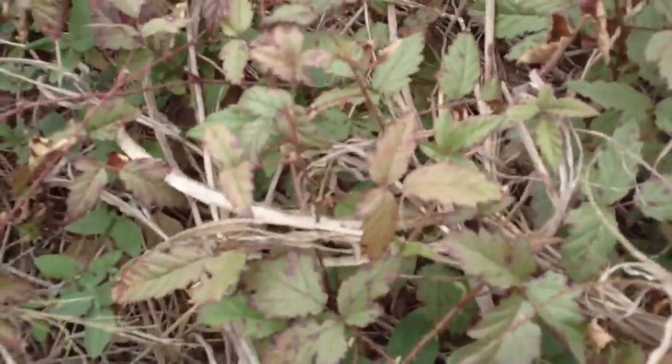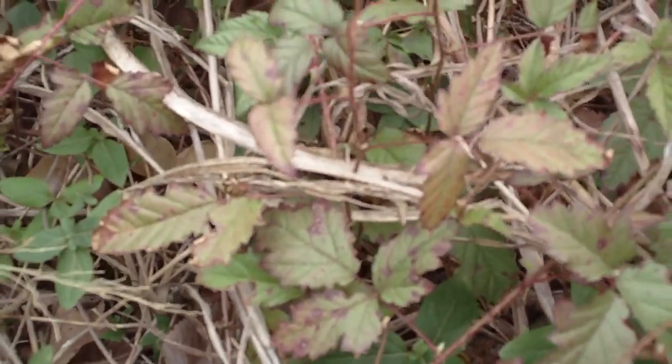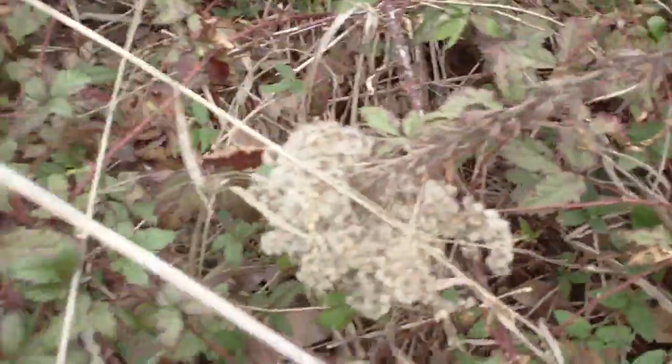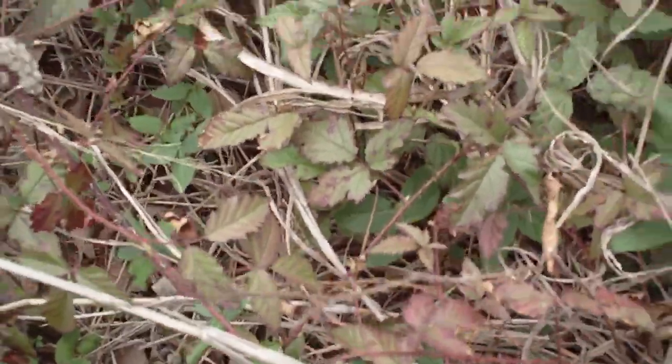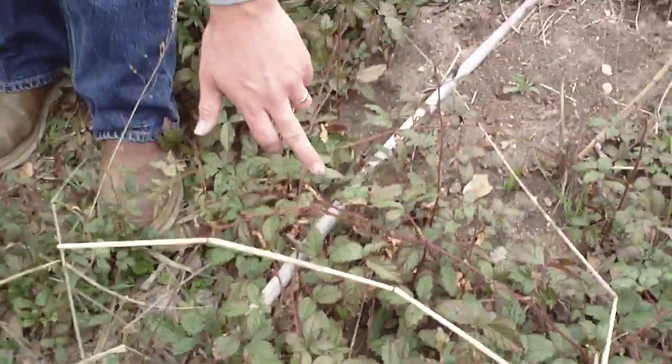This is Rubus species. This particular one is Dewberry. You'll notice these are palmately compound leaves. You sometimes see them as three leaves, but more commonly you see them as five leaves, especially as they begin to mature.